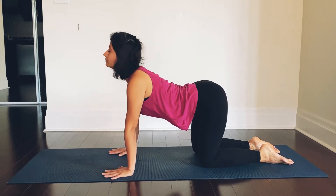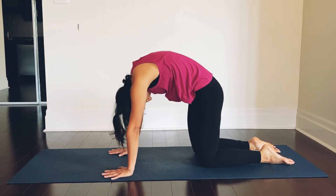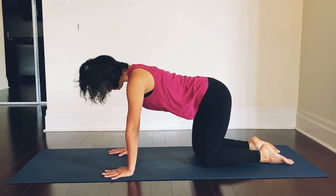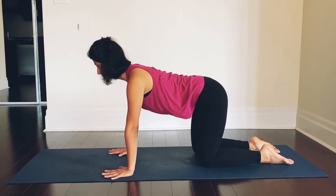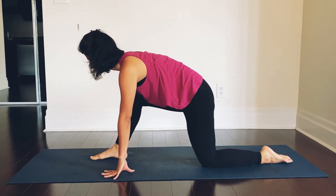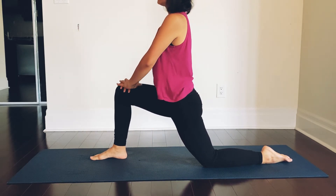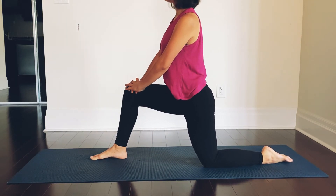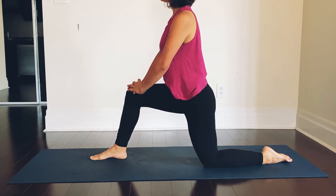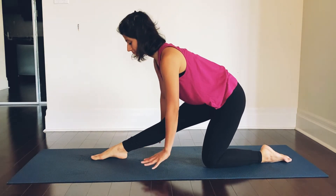Inhale and stretch. Exhale, let go. On the next inhale, back to tabletop position. From here, gently step up with your right foot. Take your hands off the mat and bring them over your right knee. Stay here — as you stay here, you will feel a stretch in your inner thighs and hips.